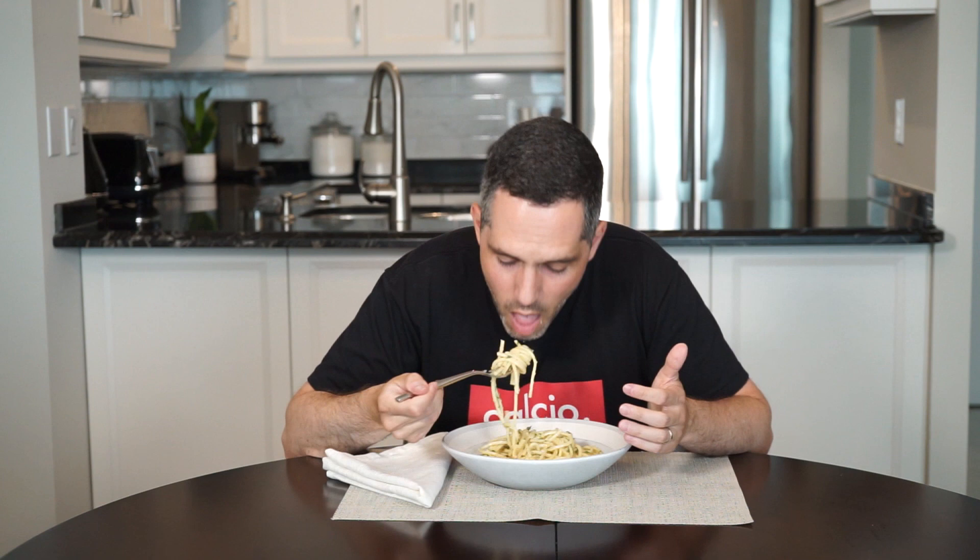Everything balances each other out here: the garlic flavor, the freshness from the parsley and the lemon zest, a little heat from the chili flakes, the saltiness of the cheese — and because it's a pasta dish, you know I love it. I hope you guys give it a try, and as always, full recipe in the description below. Please like and comment, don't forget to hit that subscribe button, and until next time, ciao.